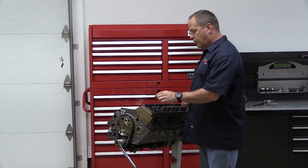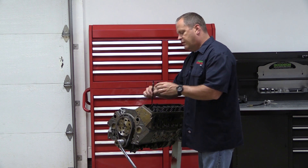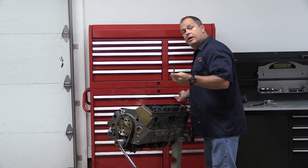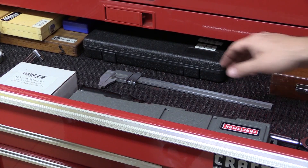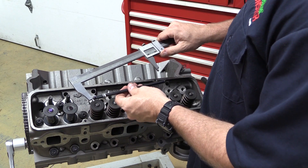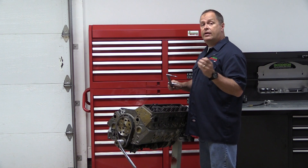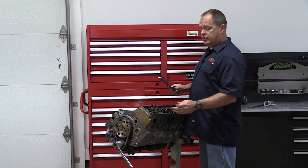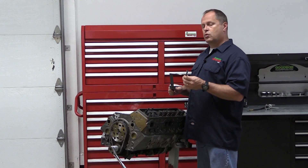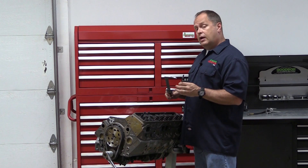We've got the correct pushrod length for the exhaust side. I'm going to pull the adjustable pushrod out, being very careful not to spin the end so I don't change my length, and then I just need to measure it so I know what to order. Looks like I need to order up a set of 7.400s. The last thing to do is repeat the process with the intake side here just to ensure that the pushrod lengths need to be the same — they're not always, so be careful there.